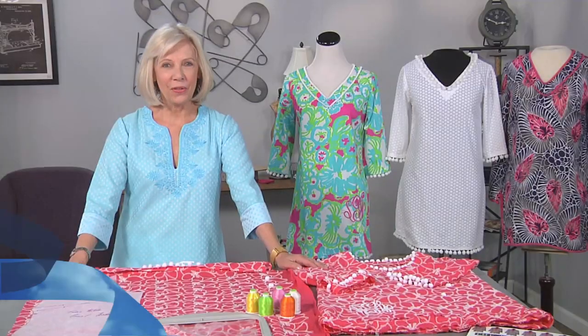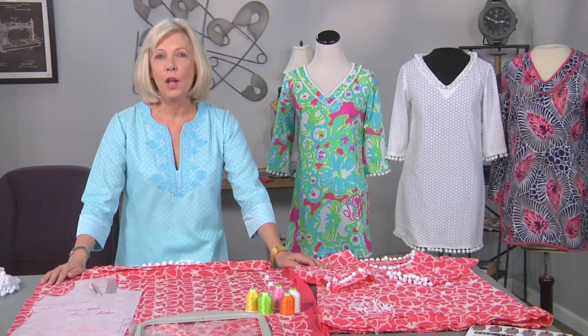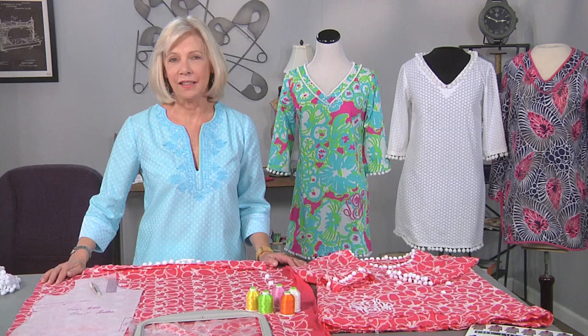Hello fellow sewing enthusiasts. I'm Sarah Gunn, an author and creator of the fashion sewing blog Goodbye Valentino. Did you know that the tunic is considered to be the world's oldest garment? For thousands of years it has gone through multiple evolutions, but has maintained its appeal because it is fashionable and functional.